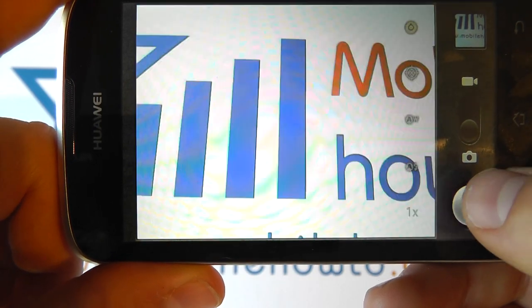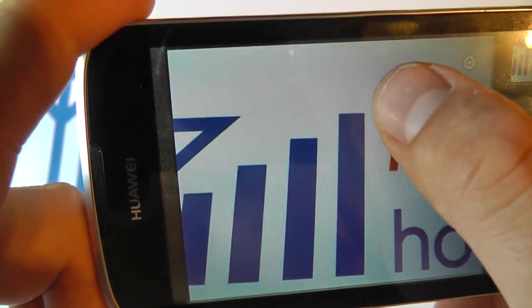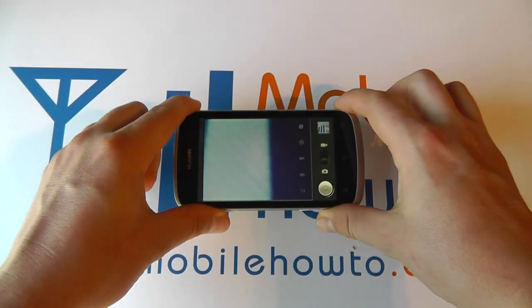If I press the shutter button, it allows me to take a picture. I can keep pressing that, taking my different pictures. And that is how you take a picture on the Huawei Ascend G300.